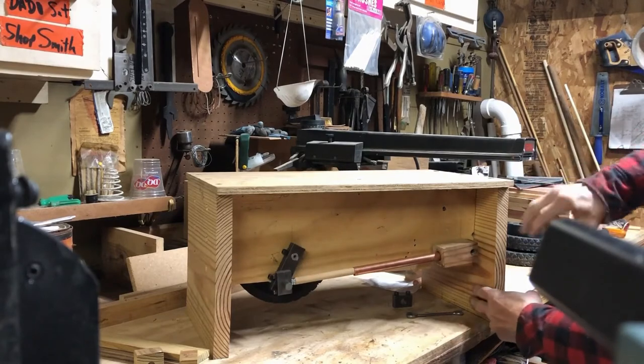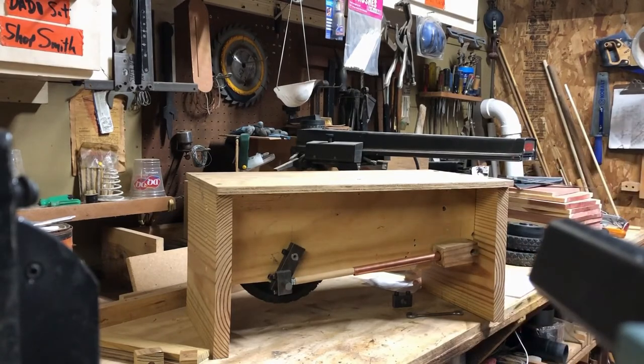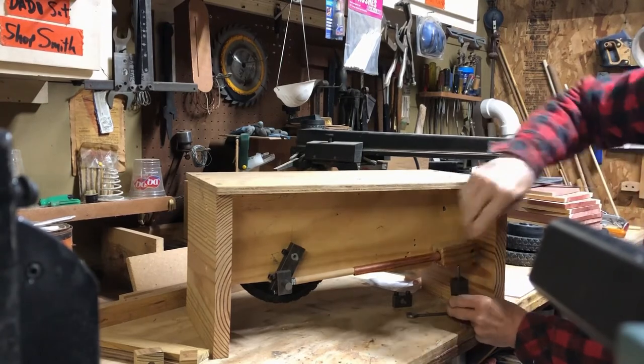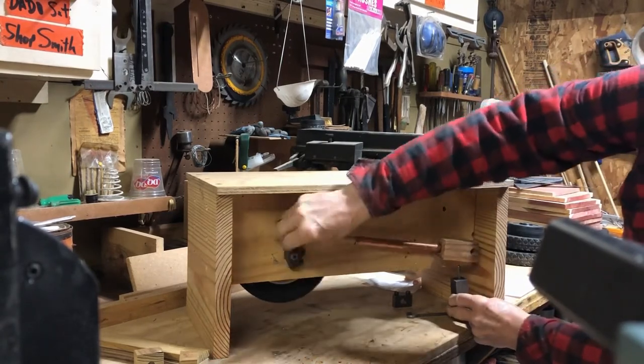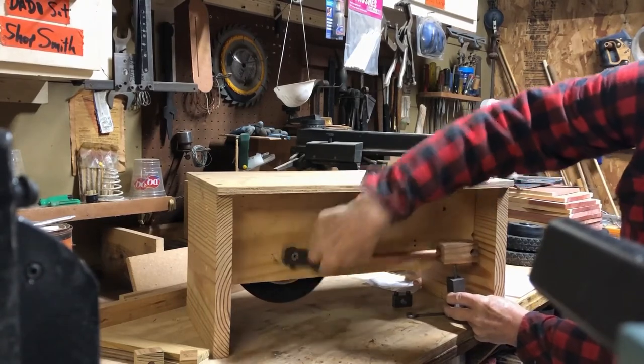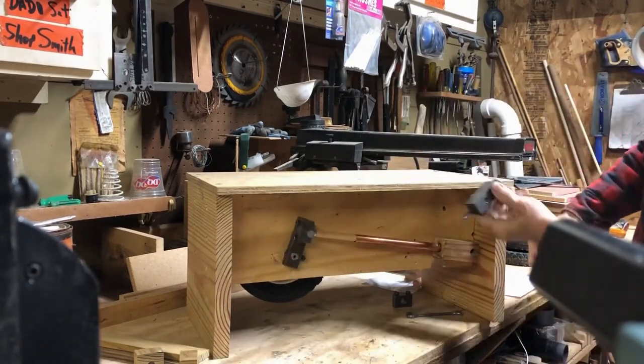Valves will be one on here and one on there, which I don't have totally designed yet. But this is the valve — it will ride somewhere over here and as it goes in, pushing. One on both sides.